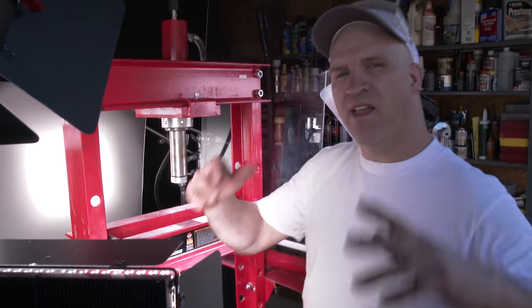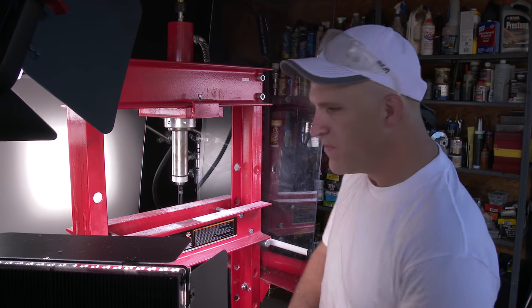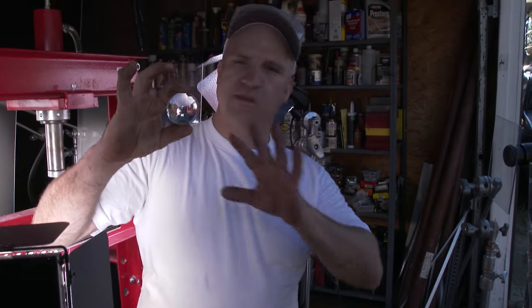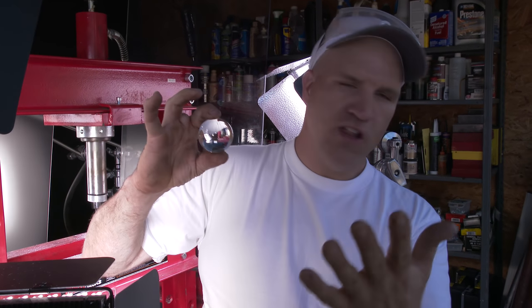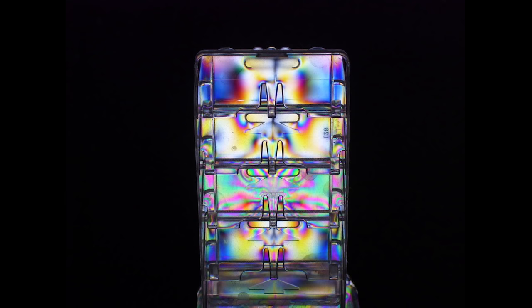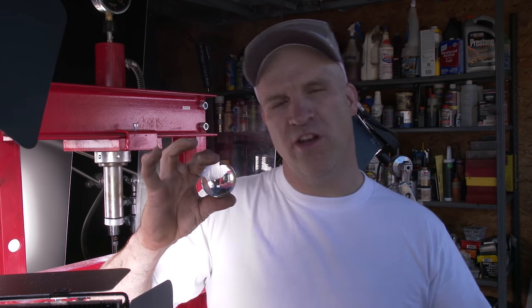So that being said, the next shot you're going to see, we're going to do something really interesting. We're going to take this glass ball and get some polarized light going through it, and then we've got another polarizer on the camera. What that's supposed to do — I haven't actually done it yet — is show you the stress in the glass. We'll see if it really works. If it doesn't work, who cares? We're going to shoot this at a higher frame rate and it's going to look cool anyway.